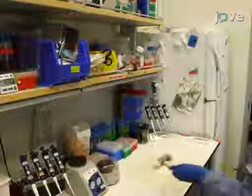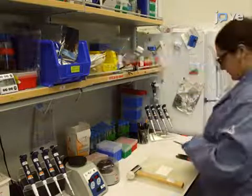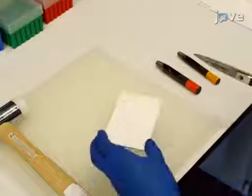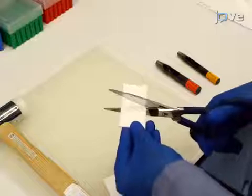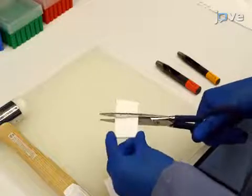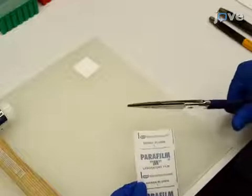Begin this procedure by preparing the materials needed for assembling the FINA sample preparation module. Prepare the blotting pad by cutting a 35 x 35 mm square of a 2.6 mm thick 100% cotton pad. Prepare plastic paraffin film with a paper backing tape.